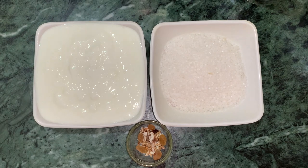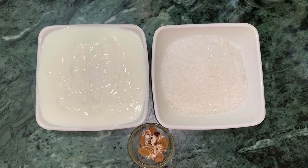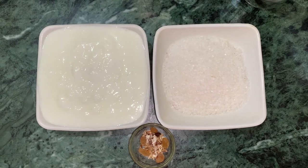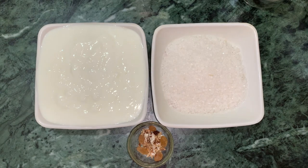I'm making it in a blender. If you don't have a blender, you can also use a hand whisk. A hand whisk will work well, though bubbles may not come.